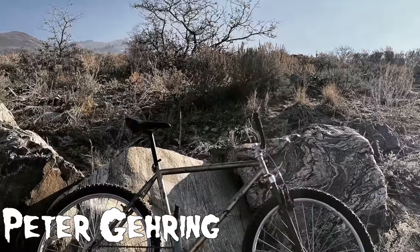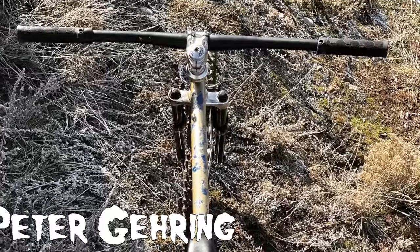Peter Gehring has his Rockhopper set up single speed with a bunch of parts on the way.